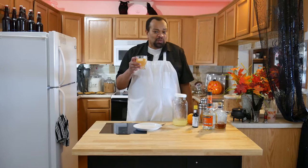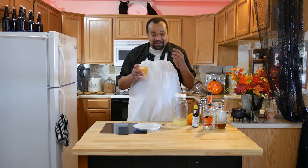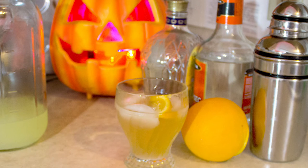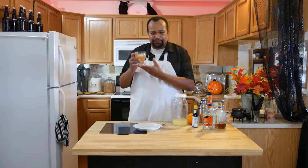Let's give it a taste. Wow, you can really taste the whiskey, and the triple sec and orange bitters give it that really orange citrusy taste. The lemonade sort of hides in the background but it still stays sweet. It sort of reminds me of like a really citrusy hot toddy, only cold.